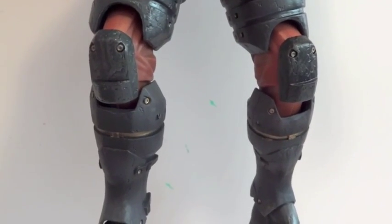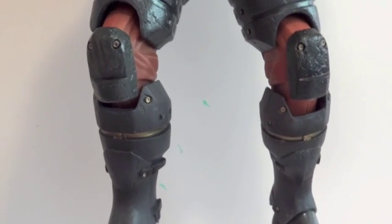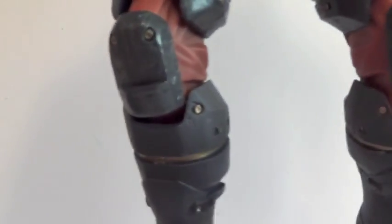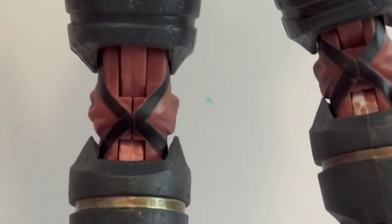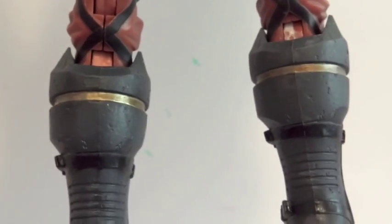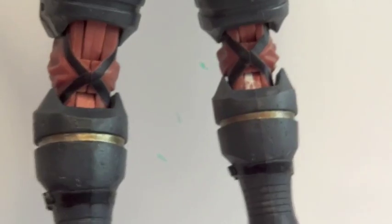The double-jointed knees use a ratcheting system, but I think the way they glue them together it's not totally solid. From the back you can see there's a seam going straight down the middle between two pieces — they didn't glue it down too properly. The glue they use isn't that good, so you can see how his legs kind of wiggle if you move him. That kind of sucks, but the ratcheting joint still works — it is a little bit loosey-goosey though.